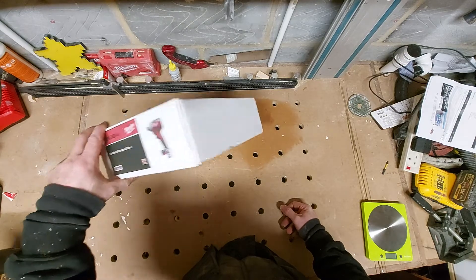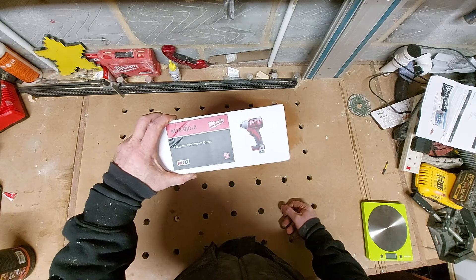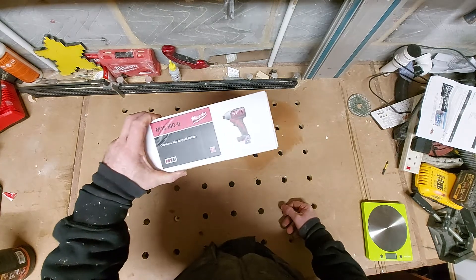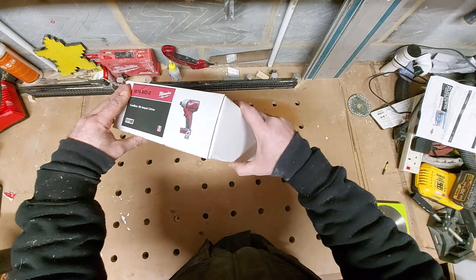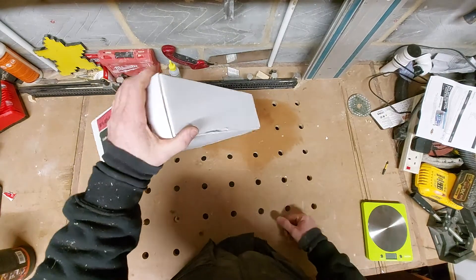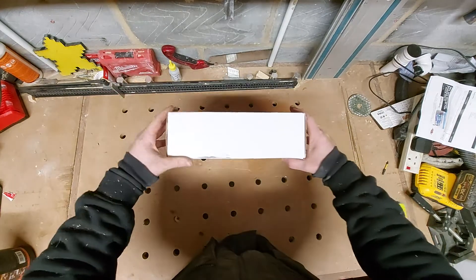I couldn't really say no to it. It sort of adds to my Milwaukee collection in the steel area of my workshop, which still has yet to be created. I'm still waiting on another tool to get that going, but let's do this video nice and quick - what's in the box?